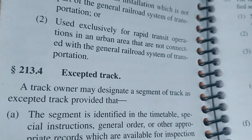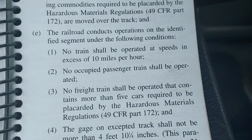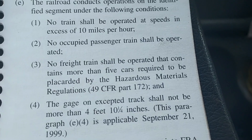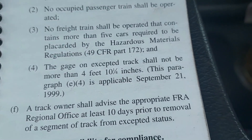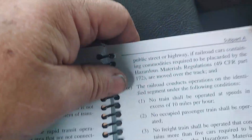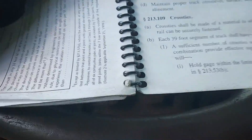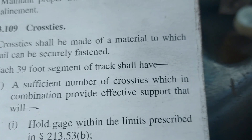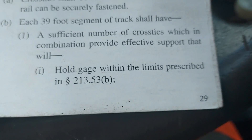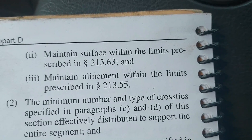Here's what it says about excepted track: no train shall be operated at speeds in excess of 10 miles an hour, no occupied passenger train, no freight train operated with more than five hazmat cars, and the gauge cannot exceed more than four feet ten and one quarter inches. So even if we don't put any ties in down through here, we're still within Code of Federal Regulations. But that doesn't mean we cannot go over and above the Code of Federal Regulations — and many railroads do do that.